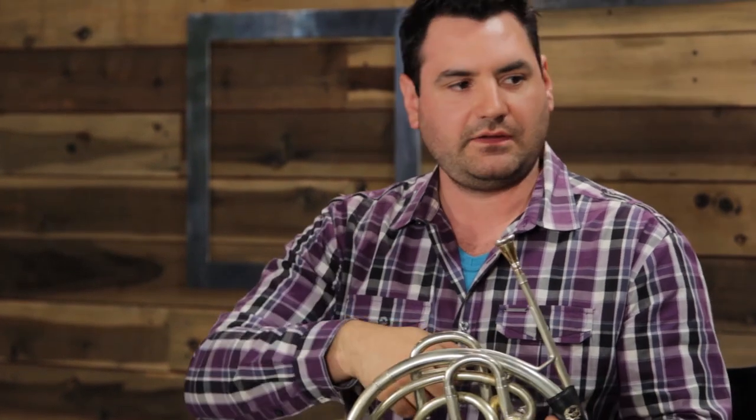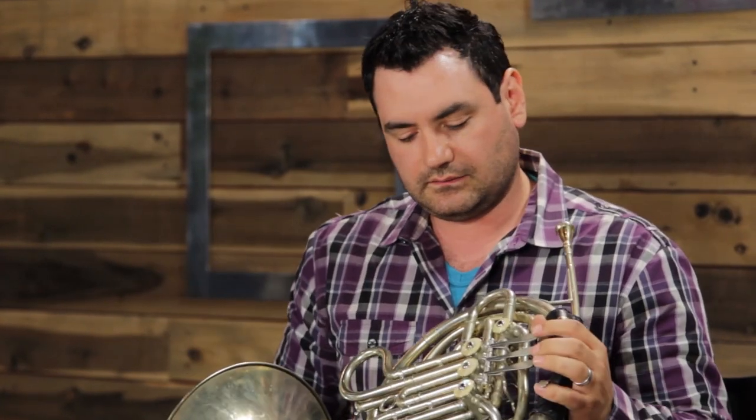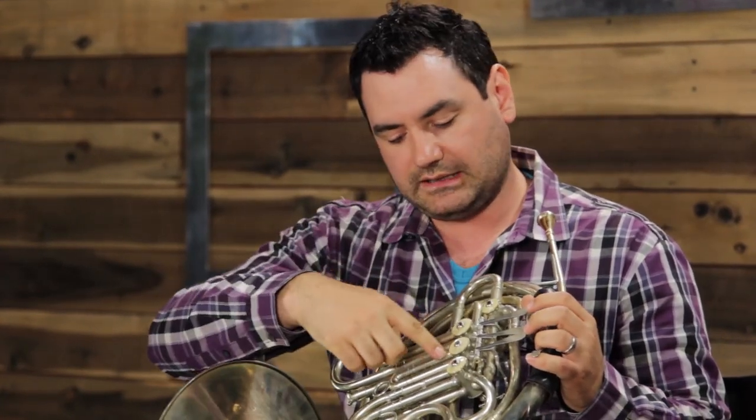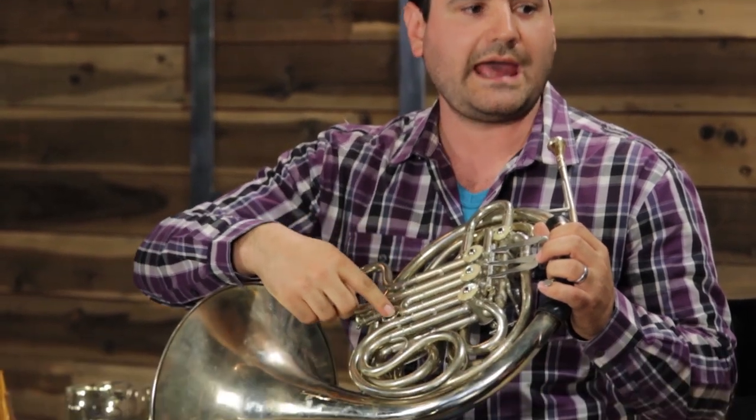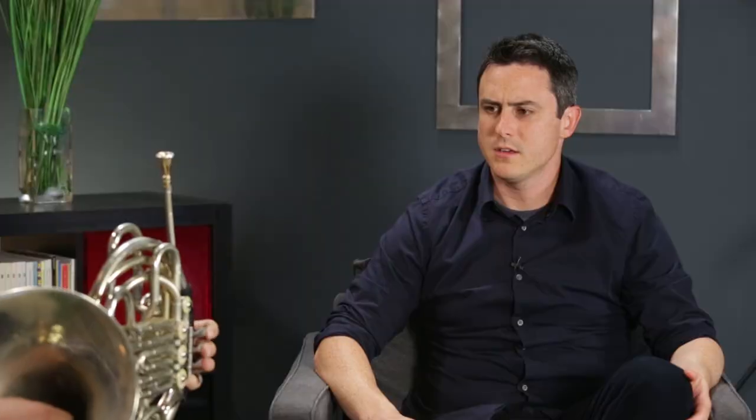With the advent of valves, instead of taking out crooks to make the horn longer or shorter to access different notes in the overtone series, you just press a button and it adds the same amount the crook would have added. Essentially, all brass instruments are several different instruments layered on top of itself — you're playing on different overtone series of each to make up all the notes in a scale.